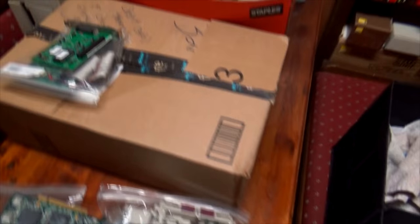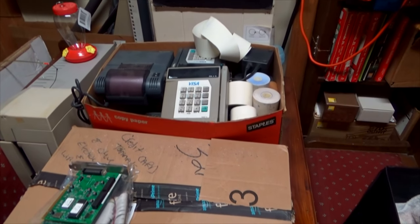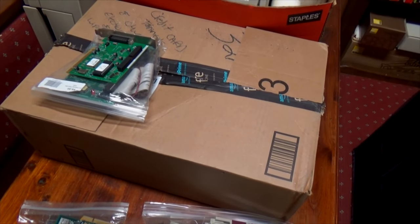Anybody need a credit card terminal? I've got that box full and then this box too. I think I'll take these boxes to Goodwill - these are full of keyboards. A couple boxes of keyboards down there.